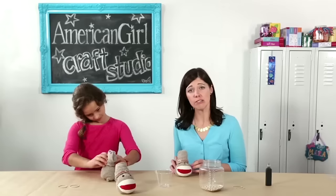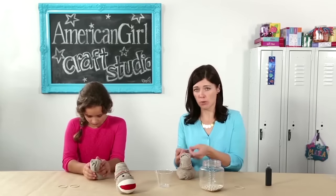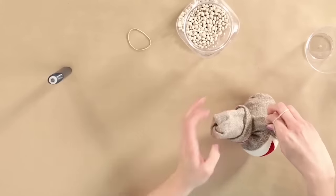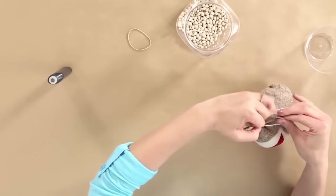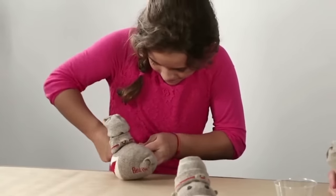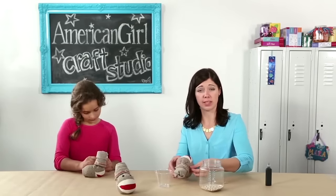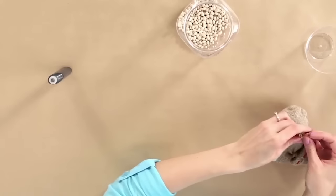We just need to add some ears and some eyes. For the ears you'll need the thin rubber bands. You grab a little fabric on the side like this and tie it off with your rubber band. It'll be pretty small because there's not a lot of fabric that you can grab, but that'll be okay. Now we can move on to the second ear — you just grab some more fabric on the opposite side where your first ear is and tie that off too.